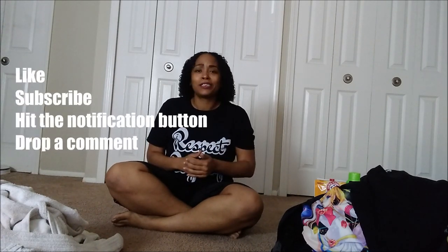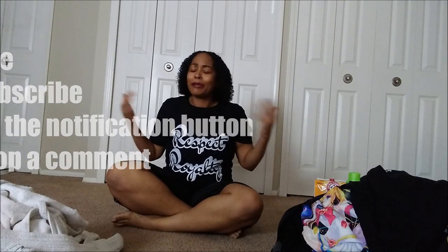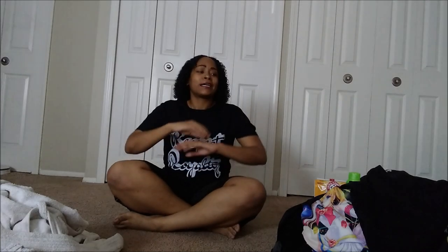We're gonna skip all the confusion between the tags and what goes with what — we're gonna take care of all that today. But before I get started, I just need you guys to like, subscribe, hit that notification button, and drop a comment. So let's jump right into it.